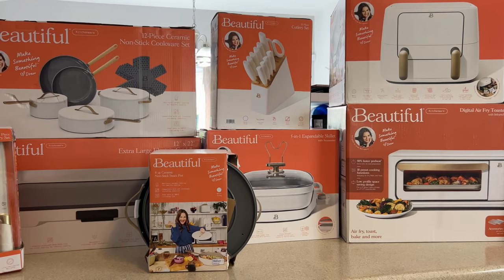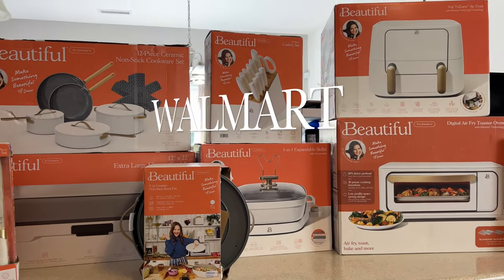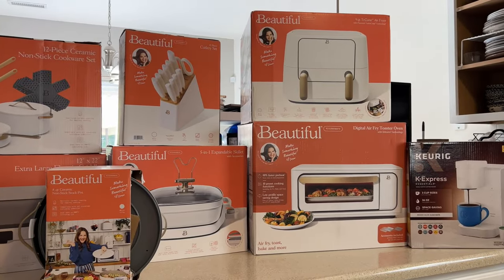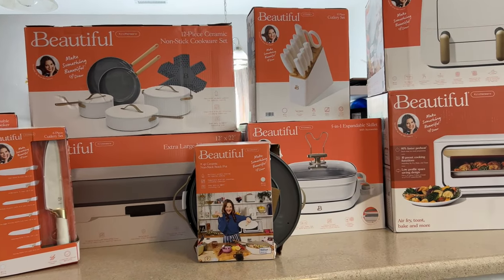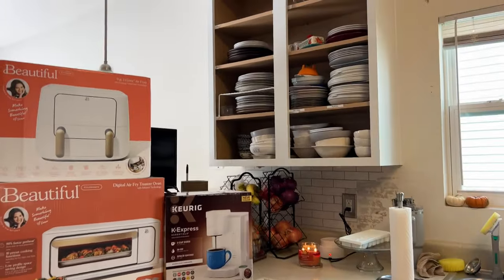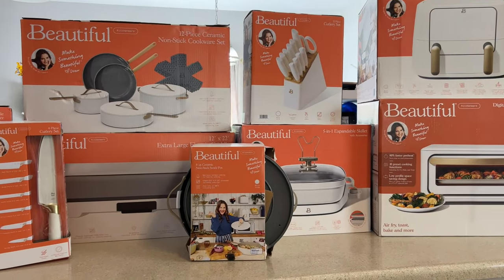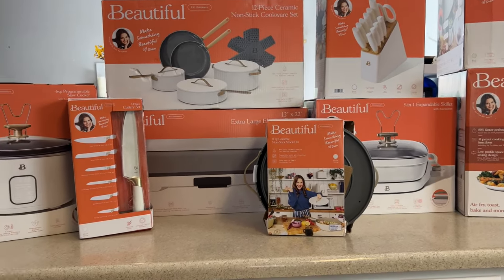Hey y'all, welcome back to the channel. Hope you guys are doing great. I'm doing wonderful. Today I want to share with you my Walmart Beautiful haul of some kitchen items that I wanted to refresh in my kitchen. I got these a little bit over time and I need to go ahead and open them up because I'm starting to organize my cabinets. The doors are drying and I need to see how fast I can unbox this stuff. I have some other things to do — I need to do my homework.